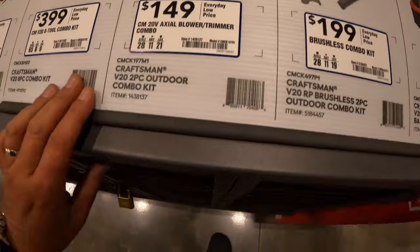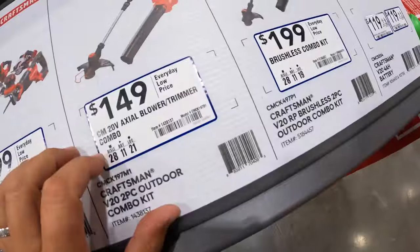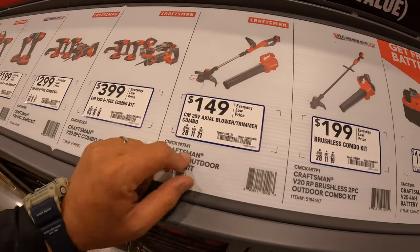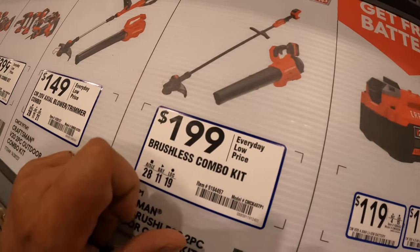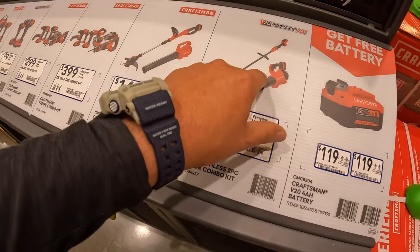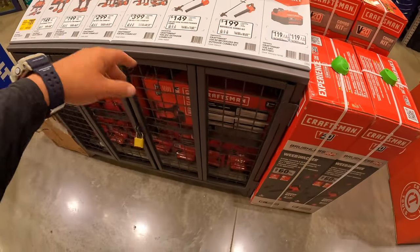It comes with a 4 amp hour battery. The brushless RP one comes with a 4 amp hour battery at $199. I would spend the extra $50 and get the brushless RP one. And remember, you get a free 4 amp hour battery with any of those purchases. Actually, it's a 5 amp hour battery — my bad.